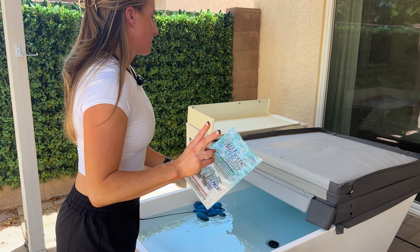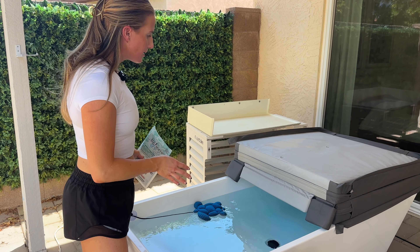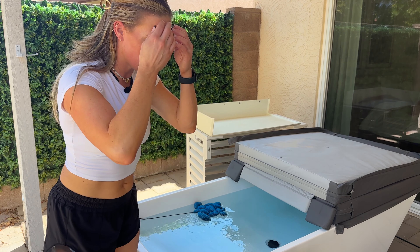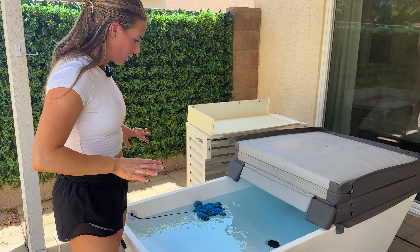I bought this awesome water care product to clean out the jet line. I just did a deep clean of the tub to make sure everything is working well. It says to do it about once a year — this is the first time I've done it, and it did clean out some gunk. But now it's good to go.